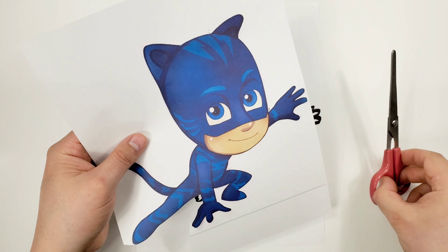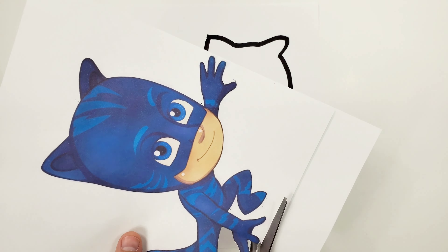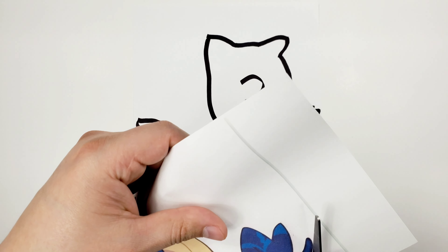We're gonna do a fun activity — as you can see I already started cutting here, so we'll continue this and then we're going to do something really fun with it. Stick to the end and don't forget to subscribe!